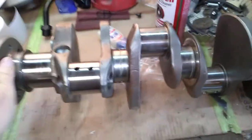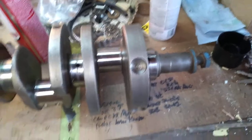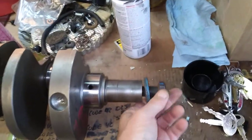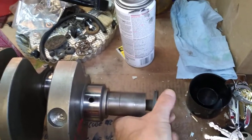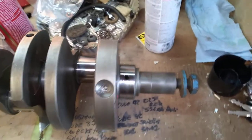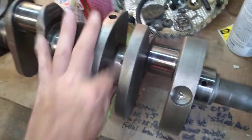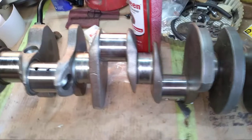Another thing: if you take a forged crank out of a 340, make sure you get the numbers off it — sometimes they'll try and give you a cast 318 piece back. You don't want that. I had to chase the threads with a tap on that bolt. I do have pretty much all the tools you need to do this stuff, except for the machines.